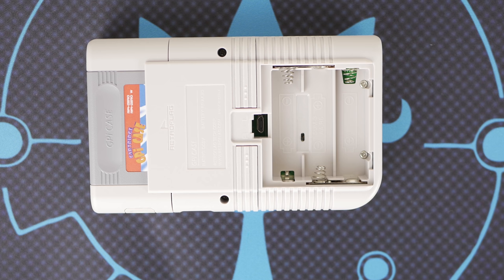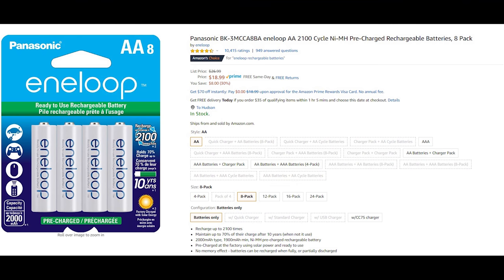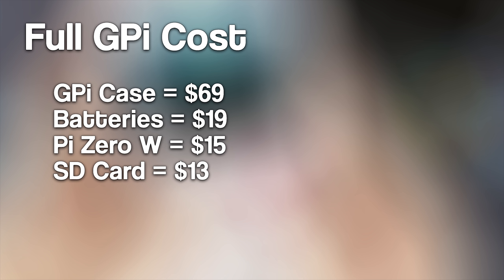Aside from those, you are going to need to supply your own batteries for this case. This unit takes AA batteries, but you'll be better off grabbing a nice pack of rechargeable batteries like Eneloops to save money in the long run. This puts your total price tag at around $116 or less depending on what you already have lying around. If you're technically inclined, you can certainly build a system for less, but you'll spend considerably more time doing so.